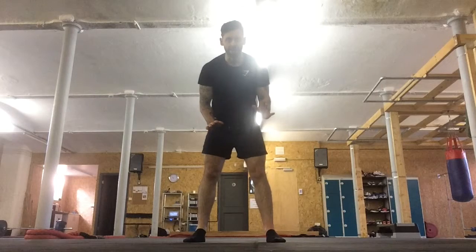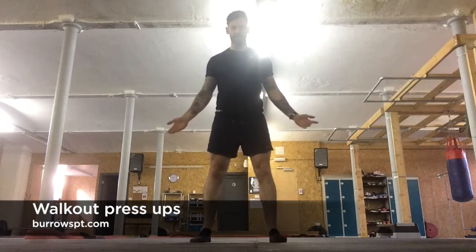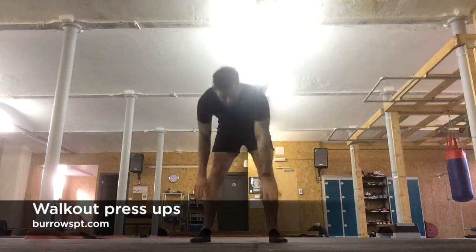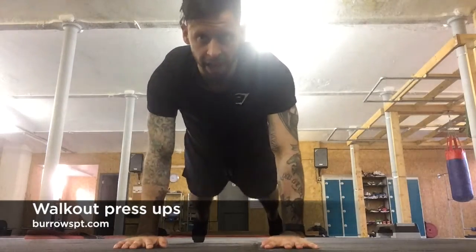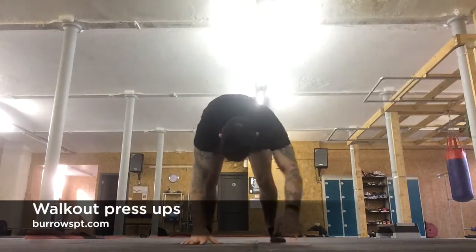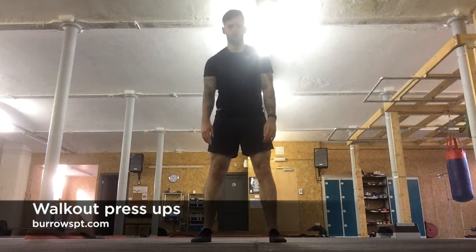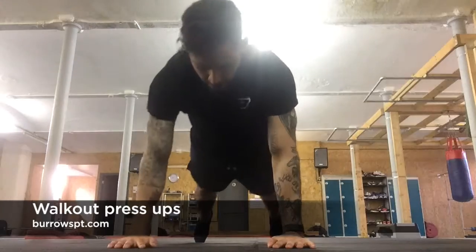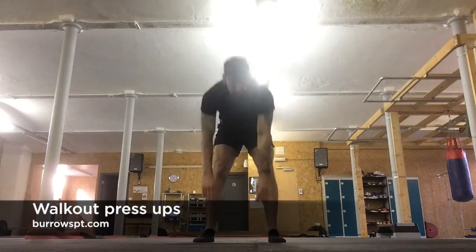This time we're going to have press ups in. From a standing position, walk out into the extended plank position. Once you get out, do a press up, then walk back in. Stand tall if you want, then walk back out again, press up, and walk back in.